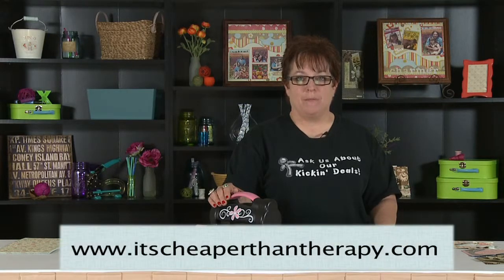Hi, I'm Maria B., the Sizzix Lady from itscheaperthantherapy.com, bringing you a tip of the day for Scrapbook Expo. My tip of the day is going to be: what does shimming mean, and why would you want to do that?